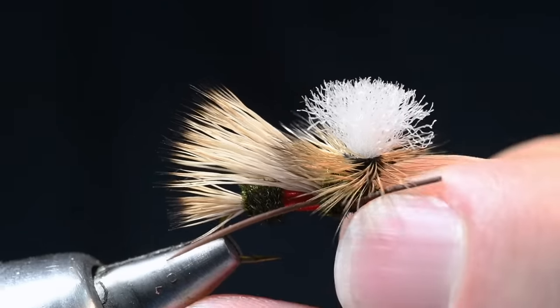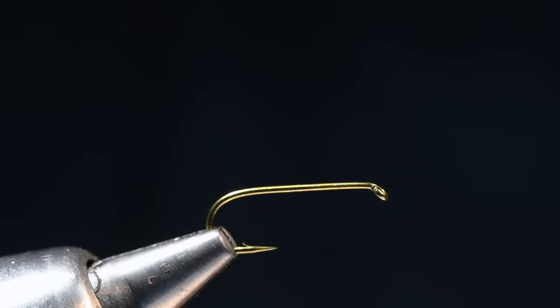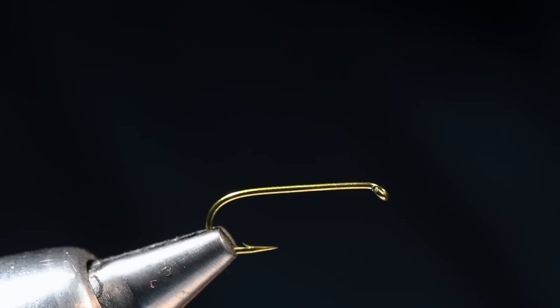We're going to tie a PMX. I'm going to put a new hook in here. This is a Tiemco 5262 size 12, which is a 2X long, 2X heavy nymph hook. I like that heavier hook — it makes the fly land right side up every time; you don't have to twitch it to get it to line up. A Tiemco 5212 is the equivalent but in one extra fine wire, which would be totally okay, but I always have the anticipation I'm going to catch a giant fish so I like a heavier wire hook.